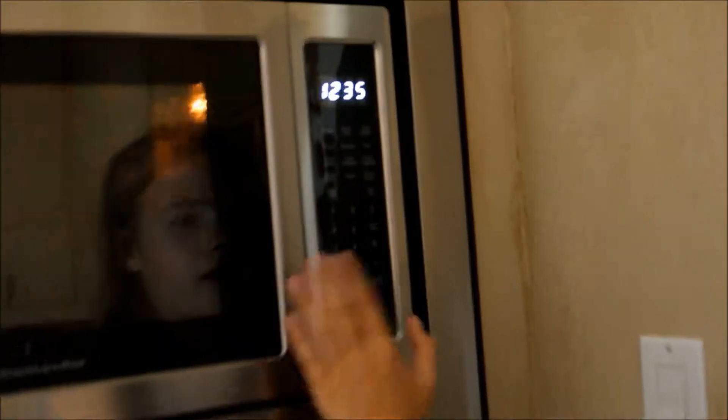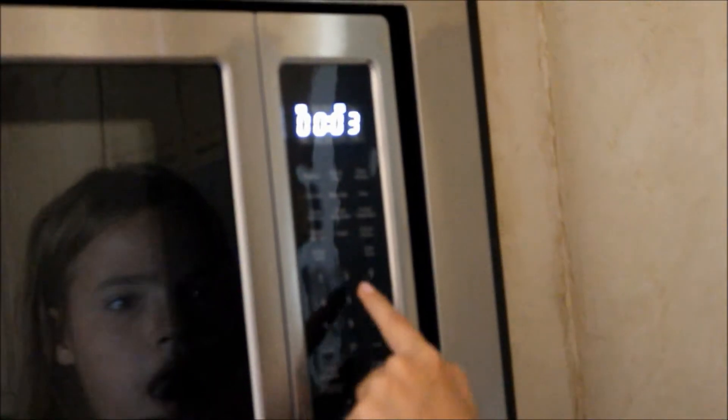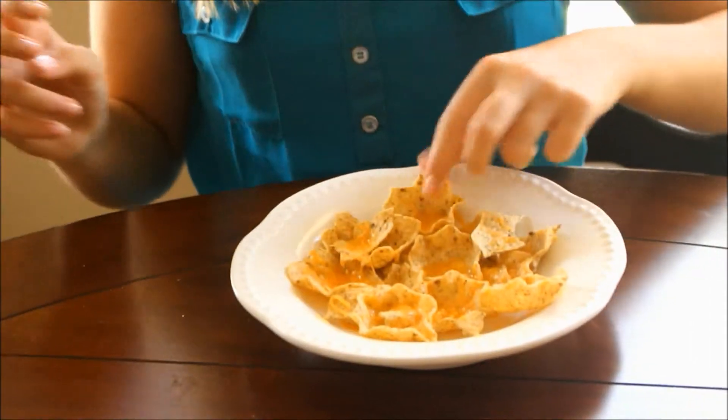Then you just want to go to the microwave and microwave it for about 30 to 35 seconds, or until the cheese melts. These are actually really good and I really recommend them.